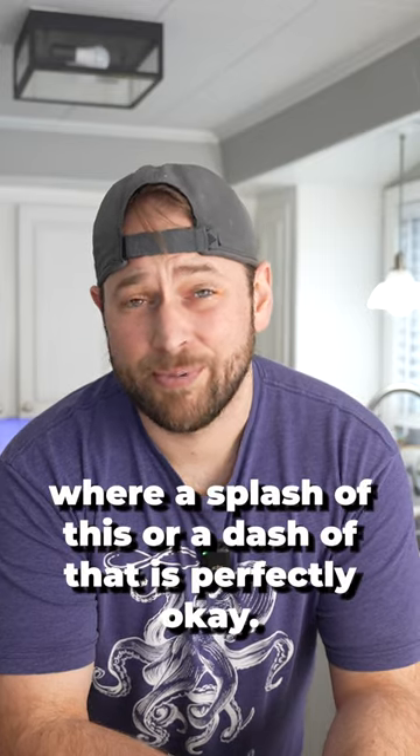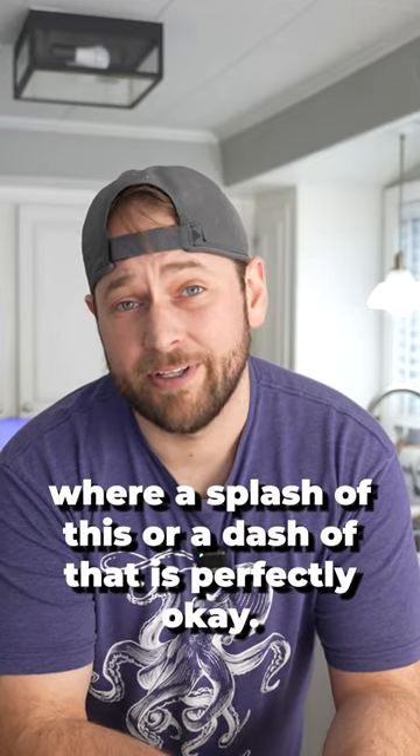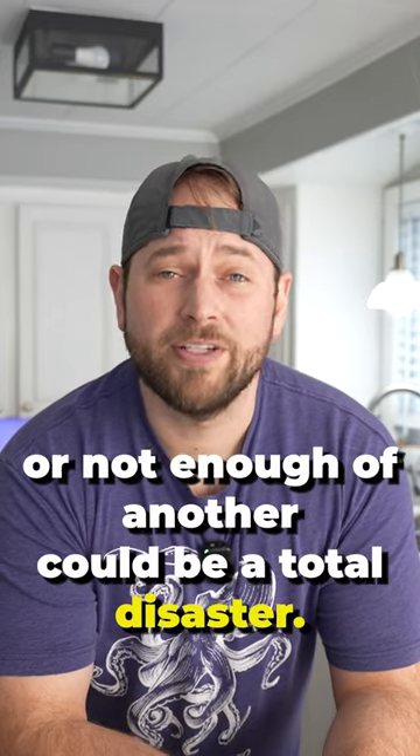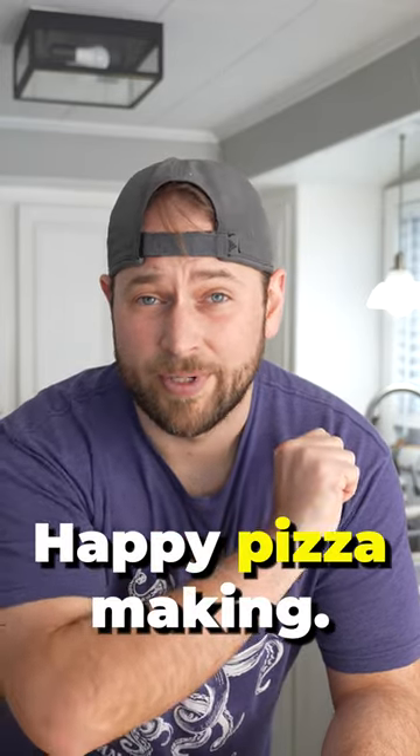Unlike cooking, where a splash of this or a dash of that is perfectly okay, baking is a science. A little too much of one thing or not enough of another could be a total disaster. Happy pizza making.